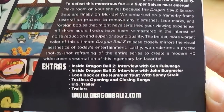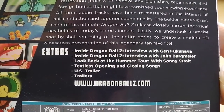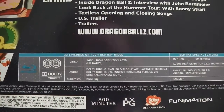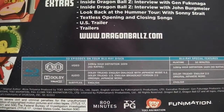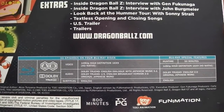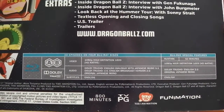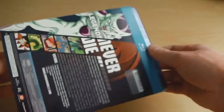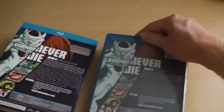Moving on to the back, we've got the actual synopsis as well as a list of all the extra bonus features, most of which are exclusive to this Blu-Ray set. And as you can see down at the very bottom, it's region A and B compatible, so the Blu-rays will work in America, Australia, Europe, and of course the UK. So if you think of importing and you live in any of those territories, then it'll work perfectly fine.